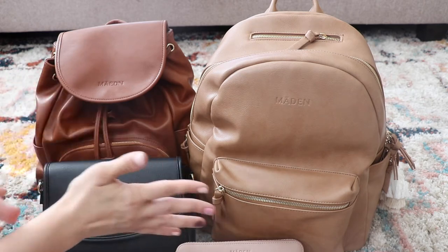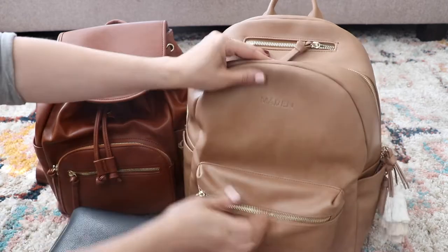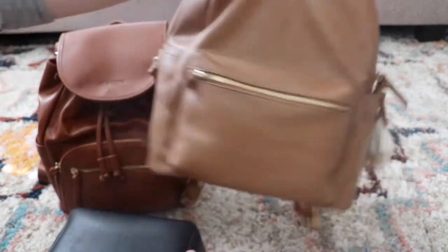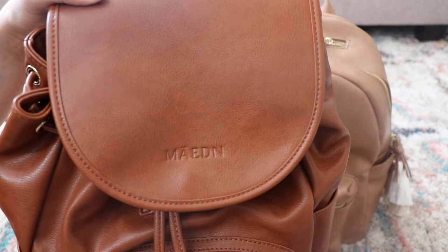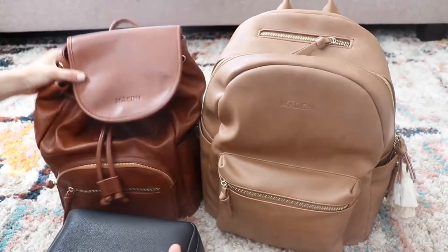The first thing you might notice if you have a really good eye — some of you guys notice every little thing — is the spelling has changed a little bit. This is the original spelling. Now, on all the new bags, and eventually on these bags as well, is the new spelling. The E is just by the A now, but it's still Made in.